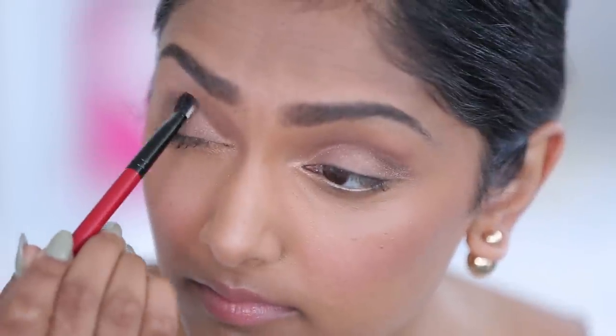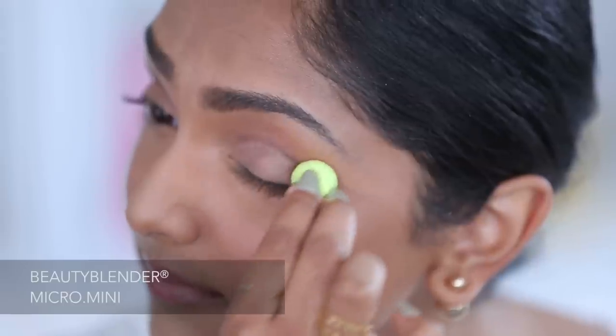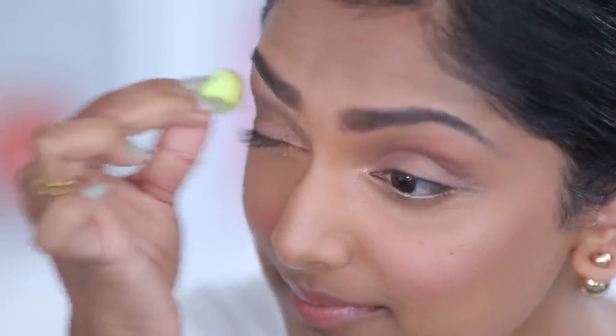Now that I have that color into the crease of the eye, I'm going to use this little baby cute micro beauty blender to really blend in the smokiness of this, so it really just kind of gives it a finished look.